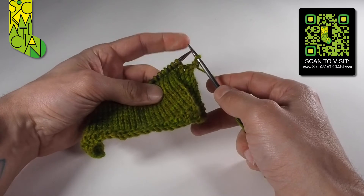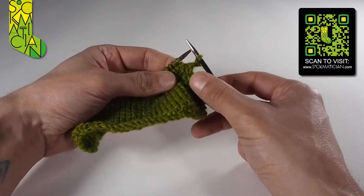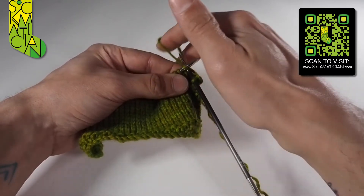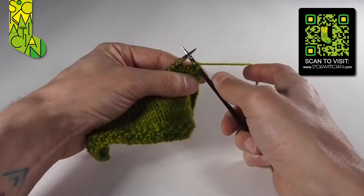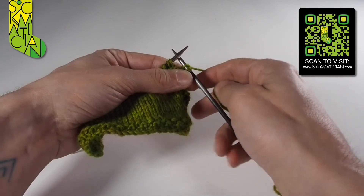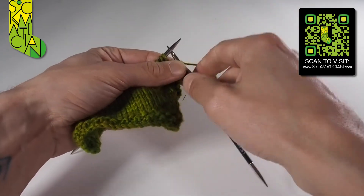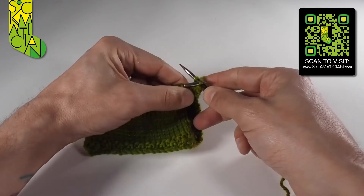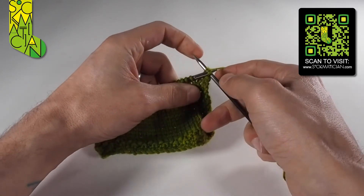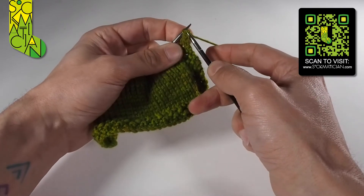Now we've only got one stitch to worry about, so the next stage is we knit one stitch. And again we've got two stitches on the right-hand needle, so we're going to insert the tip of the left-hand needle into the second stitch.